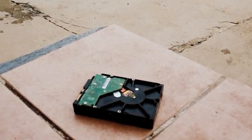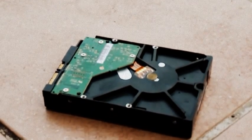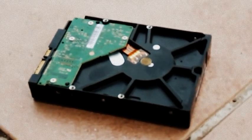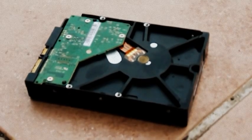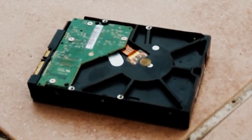To fix a hard drive like this one, you will need your tools and you need a clean room to work with this drive. You're not going to be working with the drive outside where there is a lot of dust — that can damage the hard drive more than it's already damaged.